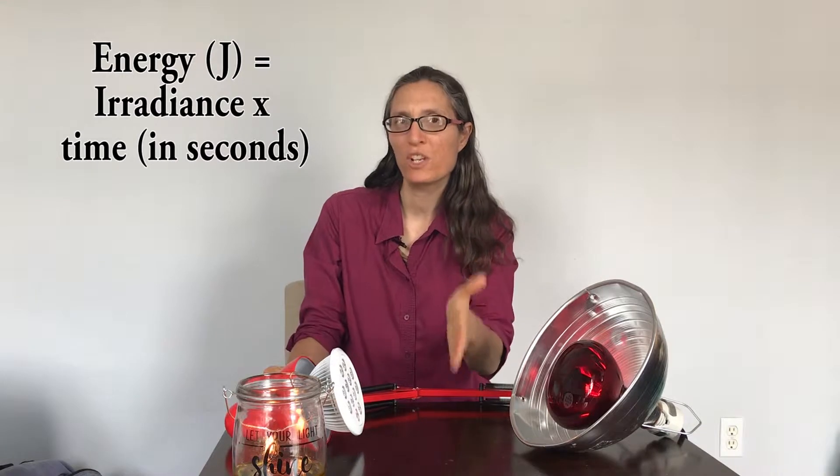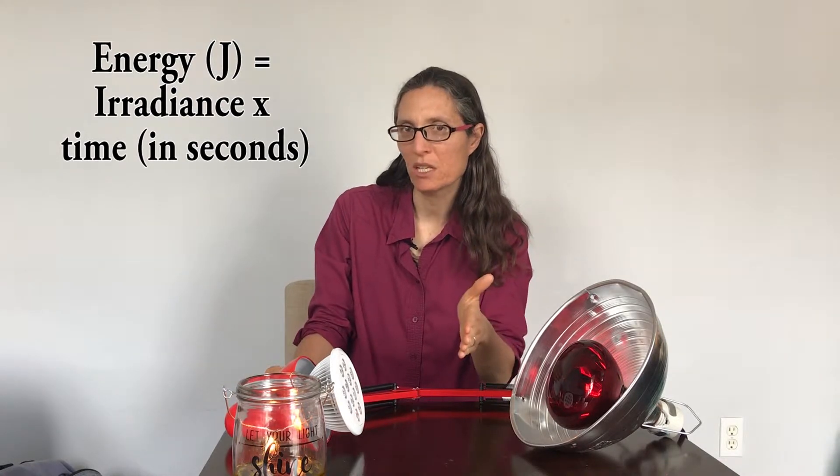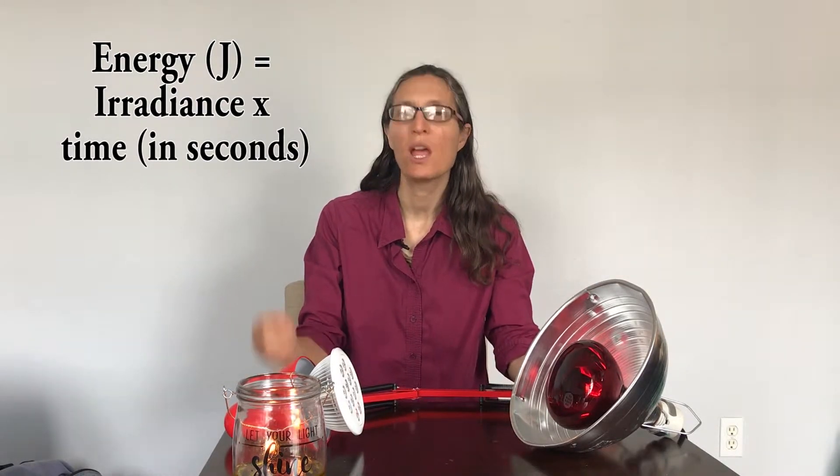Joules is a measure of total energy, and total energy is the product of the irradiance — the rate at which energy is entering your skin per second — times the total amount of time that you're under that irradiance. The irradiance we're concerned with here is the irradiance near those targeted bioactive frequencies.